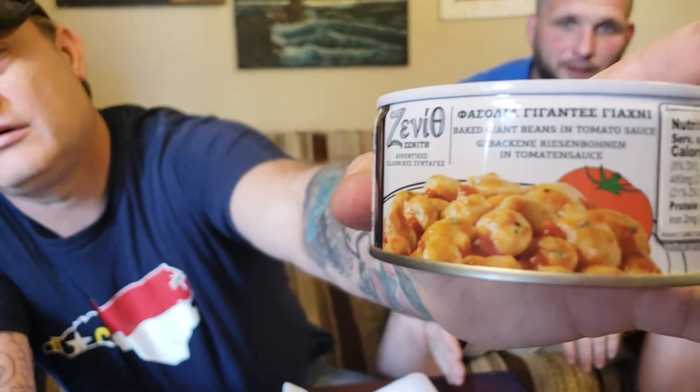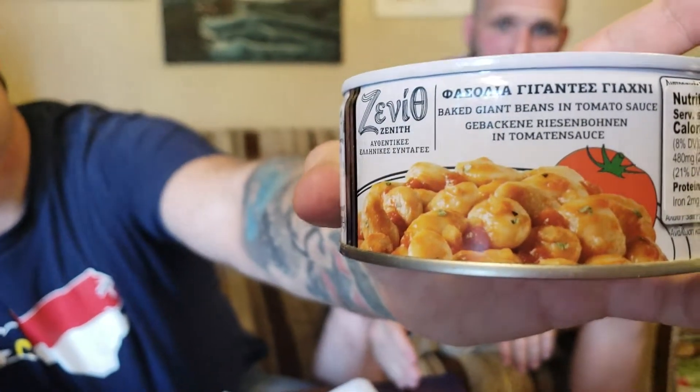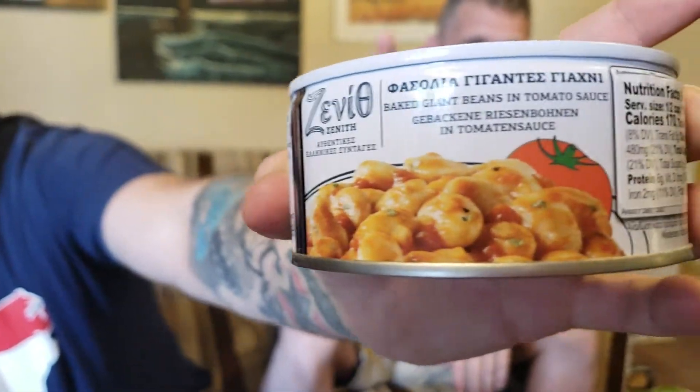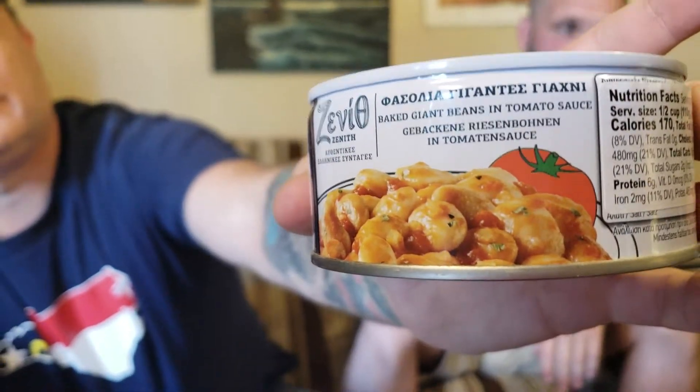I just want to put a disclaimer. Everyone in here is probably looking at this, and it looks good, you know what I mean — beans and sauce. But anything in the last 20-something videos we've done, if the thing looked good, it usually wasn't. It is nasty. So I'm looking forward to these giant beans. I like them. I'm hoping they taste like lima beans. I hope it tastes good.